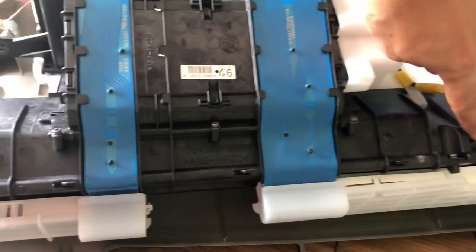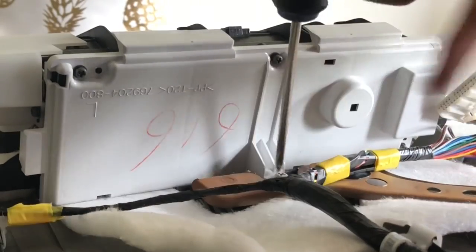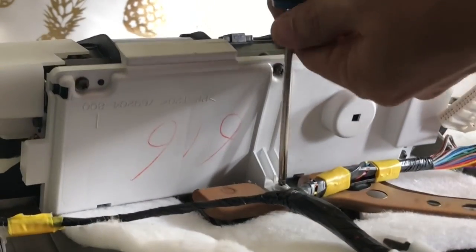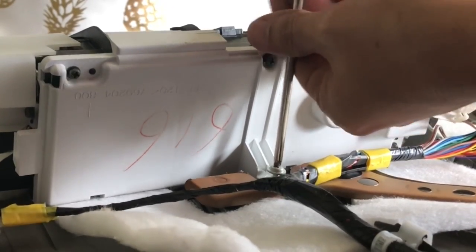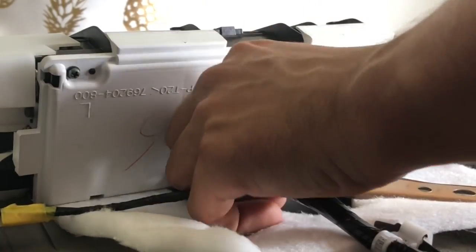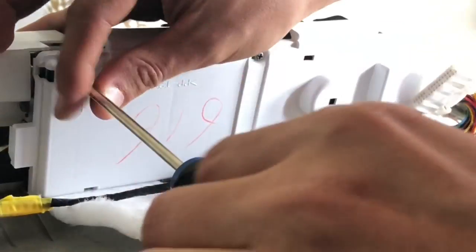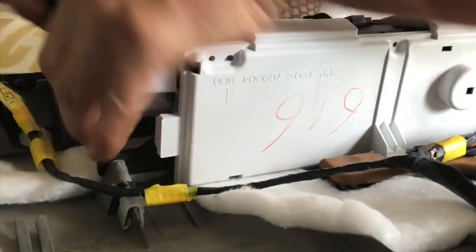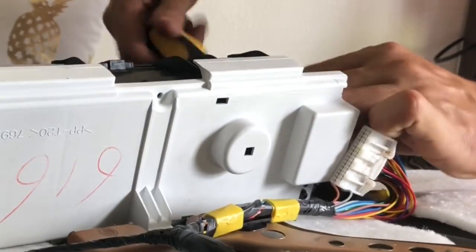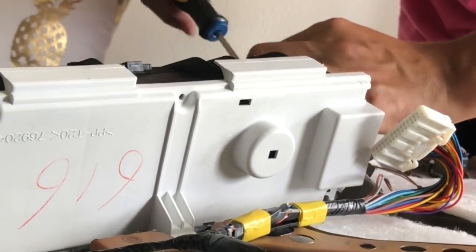Looking at the front of the dash cluster, there's a screw here and a screw here you need to remove. The majority of the screws are on this side. There's one in the middle you need to remove in order to lift it up and access the hard-to-get screws. There are two screws at the top, one back here, and two back on this corner that also need to be removed.